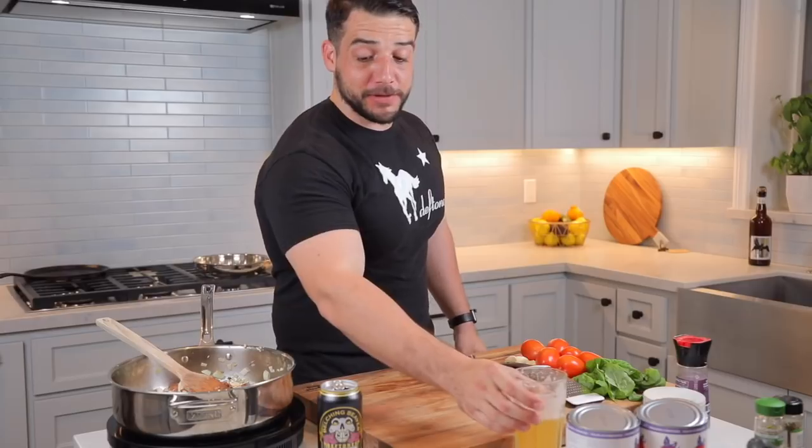It's delicious. Belching Beavers' Phantom Bride — it's a pretty cool collaboration beer that they did with the Deftones. See what I did there? Awesome beer. Love it.